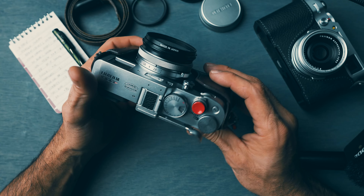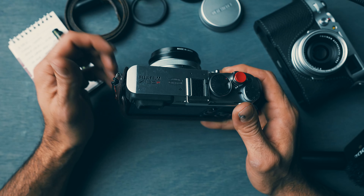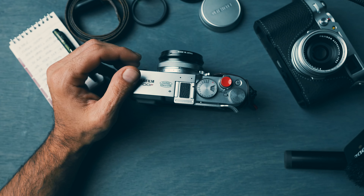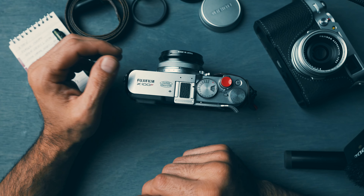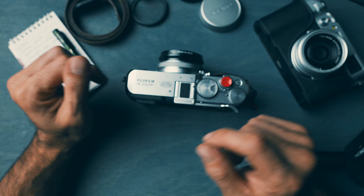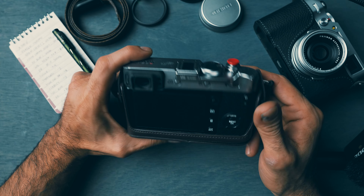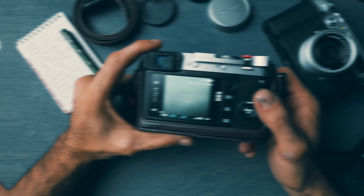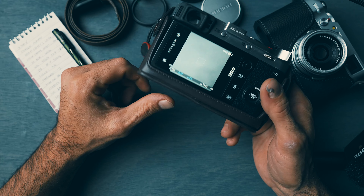This was my way of getting into the X100 series. It wasn't the V, and I really really wanted the V. Of course I couldn't find it — I didn't want to pay double the market value — so I felt like I settled for the F.